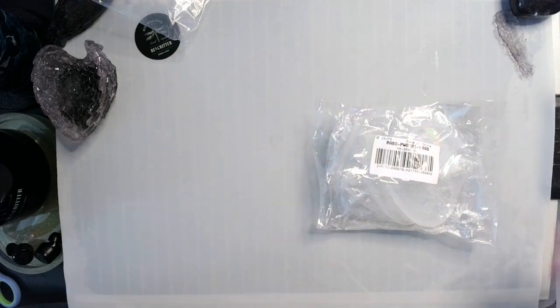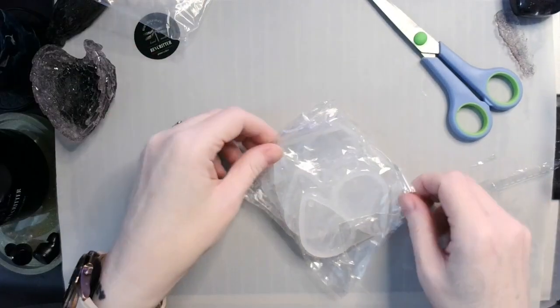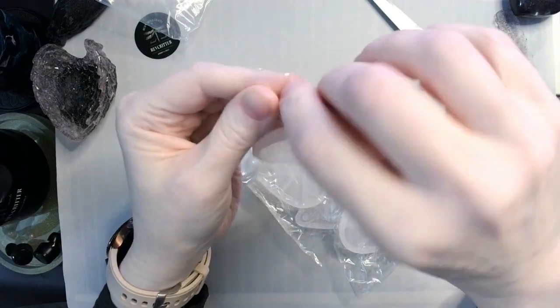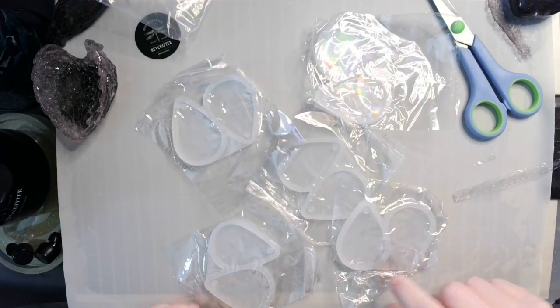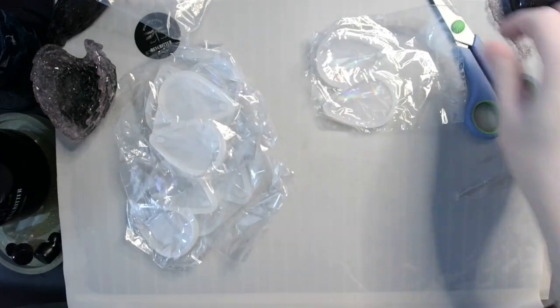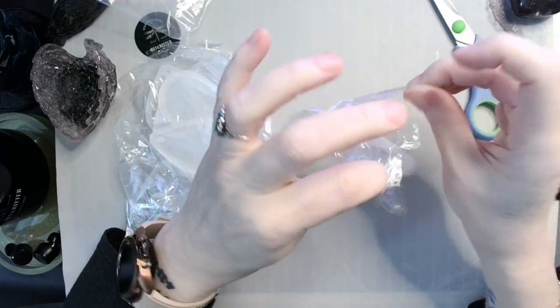The first thing we have is a five-piece set of holographic teardrops. Now when I say five-piece, I don't mean five individual pieces — I mean five pairs, so you get ten in total. That is so awesome, I love this!